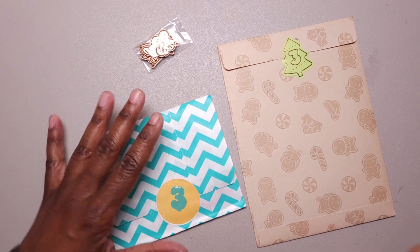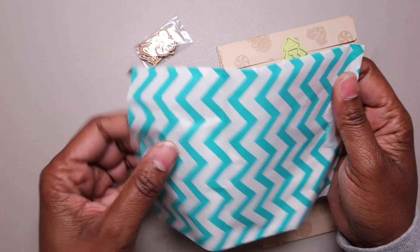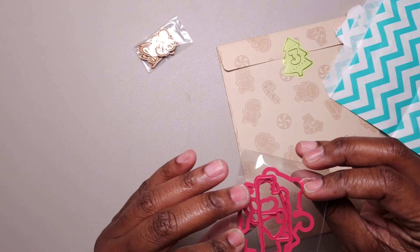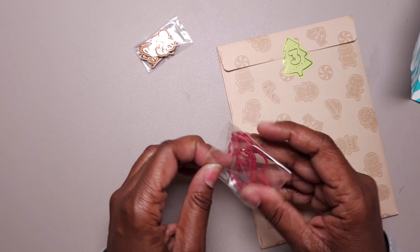And then we have day 3 of our gingerbread box from Huffman & Chubgirl. I'm going to pull the next few days out of here because it's a little bit of a task opening and closing this one on camera. Alright, let's take a look at what we got from Pink & Mane — we have a die set. There's no picture or anything with it.